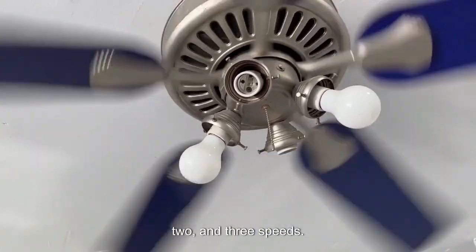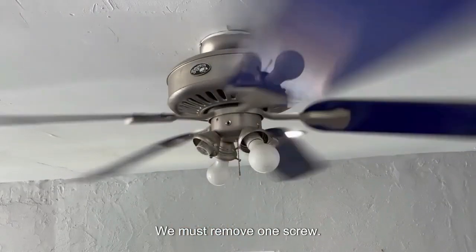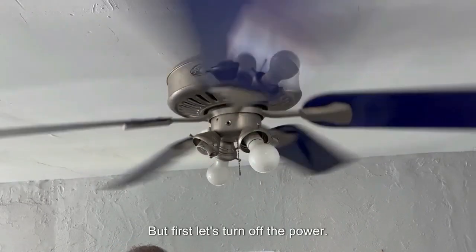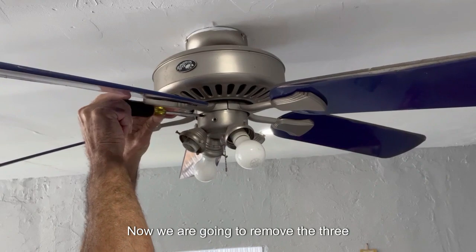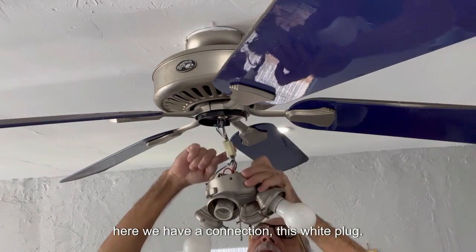Let's uninstall to see what we find inside. We must remove one screw, two, and three screws, with another one at the back. But first, let's turn off the power — be careful to avoid any accidents. Now we are going to remove the three screws.